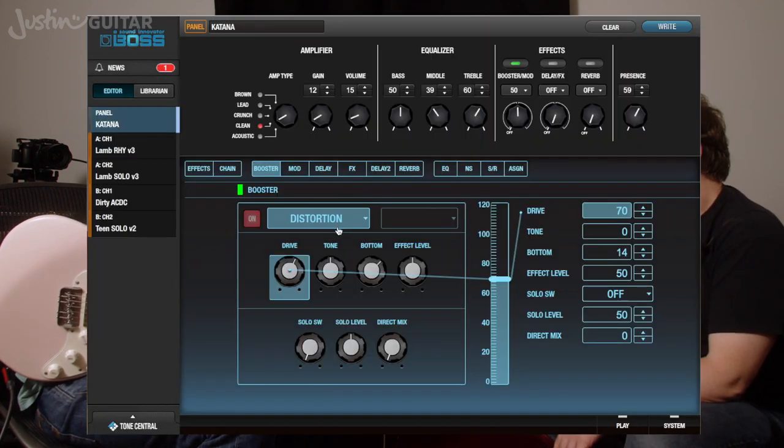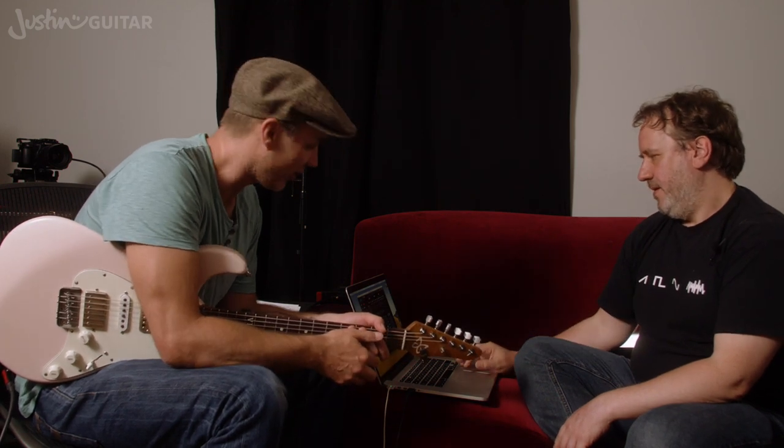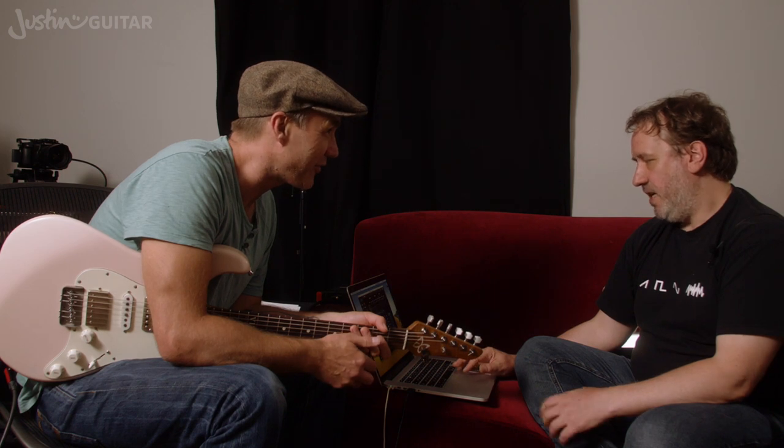It seems to be an overriding theme here — clean channel and distortion pedals rather than using the crunch channels. I found that in previous ones as well. And distortion — yeah, that's it, put the distortion on. When we first listened to it, the first thing was like you said, this is distortion — DS1 pedal, that's kind of what's going on.